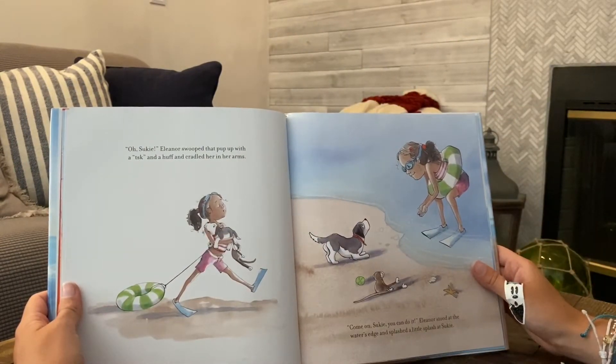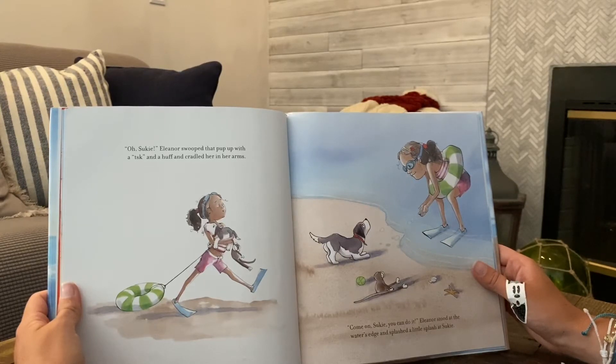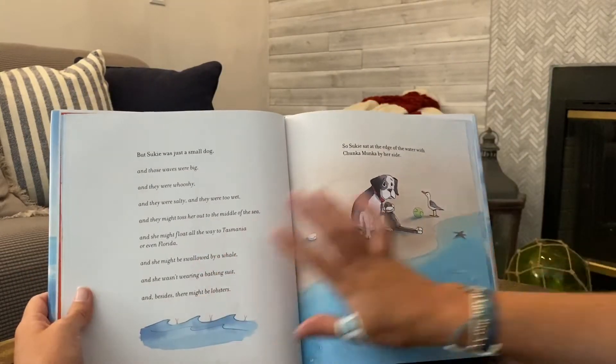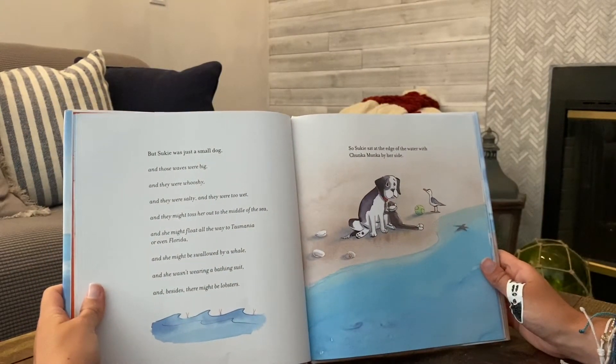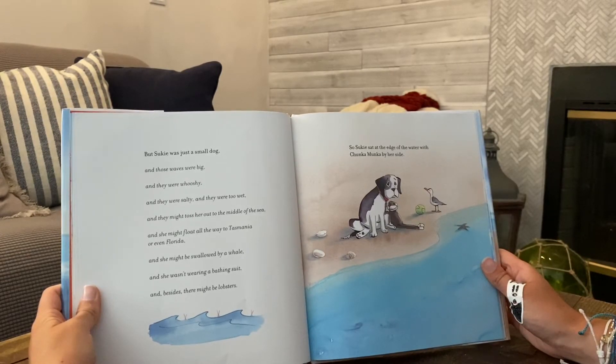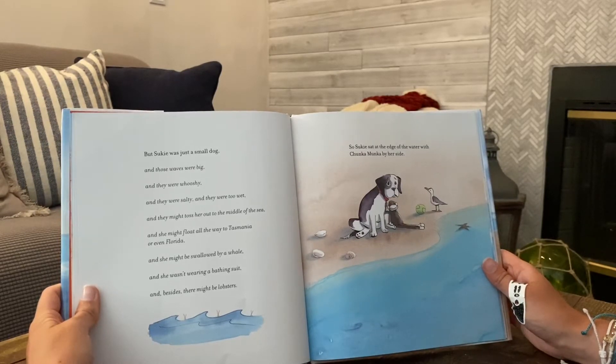Oh Suki — Eleanor swooped that pup up with a tsk and a huff and cradled her in her arms. Come on Suki, you could do it. Eleanor stood at the water's edge and splashed a little splash at Suki. But Suki was just a small dog and those waves were big and whooshy and salty and too wet, and they might toss her out to the middle of the sea and she might float all the way to Tasmania or even Florida and she might be swallowed by a whale and she wasn't wearing a bathing suit, and besides, there might be lobsters. So Suki sat at the edge of the water with Chunkamonka by her side.